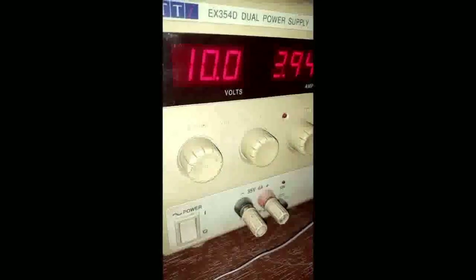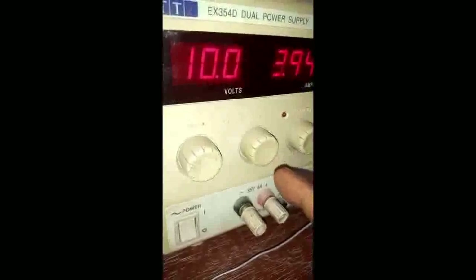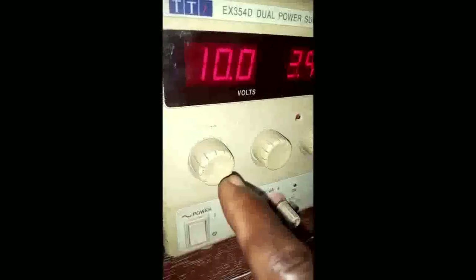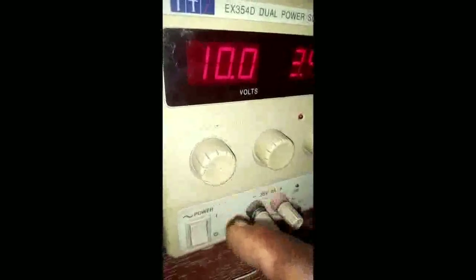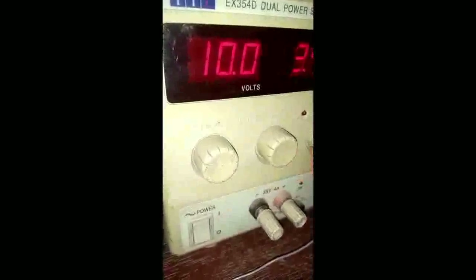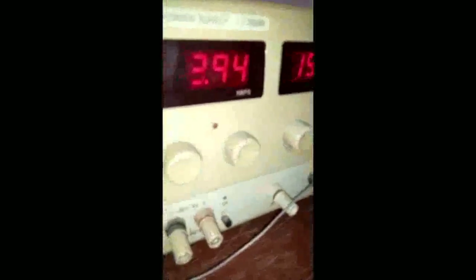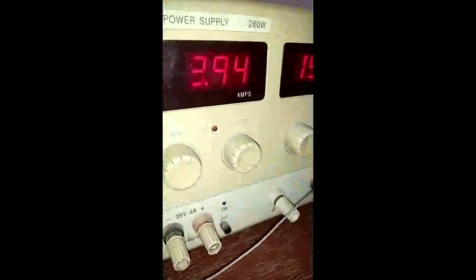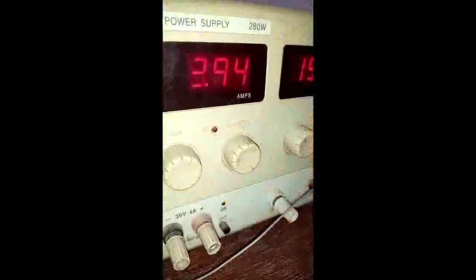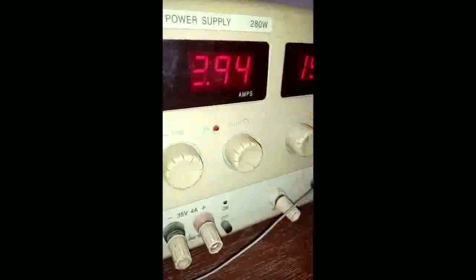You can also use the fine tuning button to obtain exactly 10 volts, to ease your tuning. For the current limit button — any time you are energizing a circuit, always make sure that you set it to the maximum clockwise position.